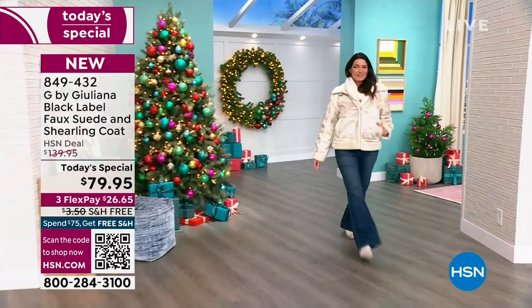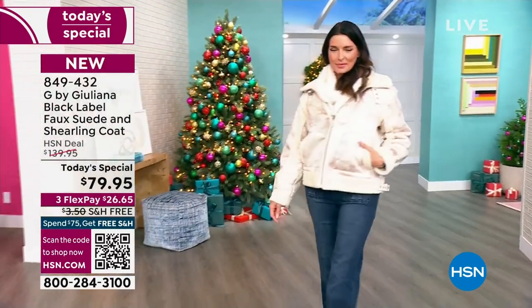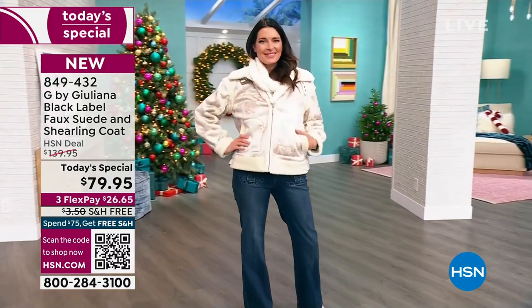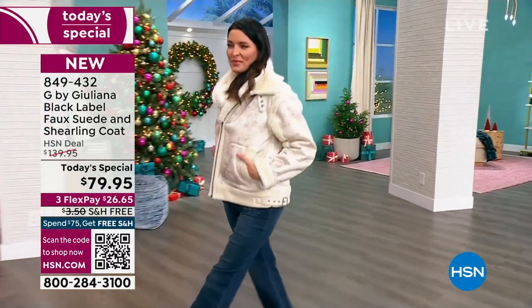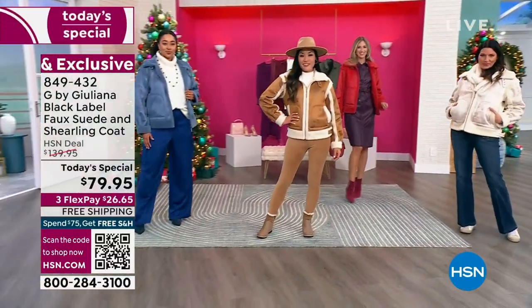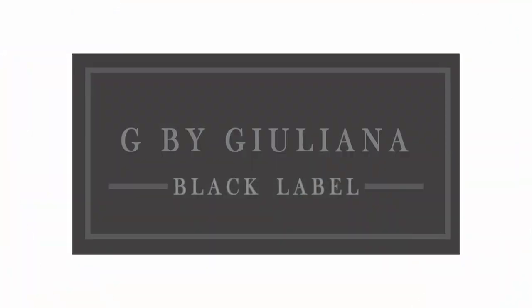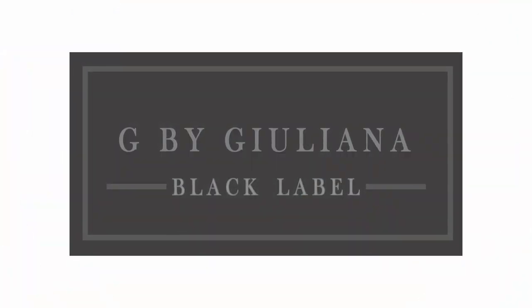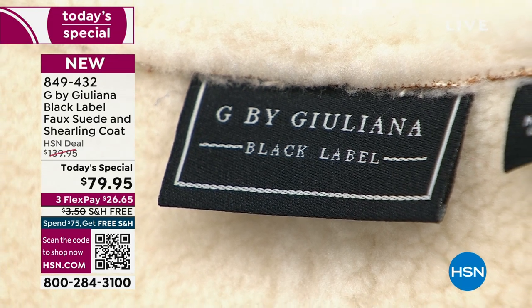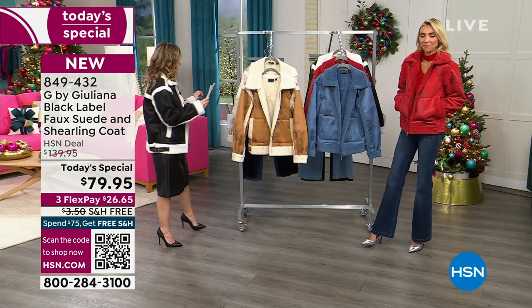It's an exclusive design here at HSN. This coat is machine washable, which is surprising given all the high-end designer details. The colors include Kenya's slate blue — a denim tone — and the black paired with alabaster. There's also an ivory, a salted caramel and ivory, and a scarlet red.